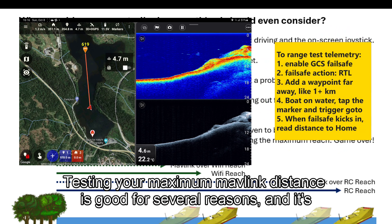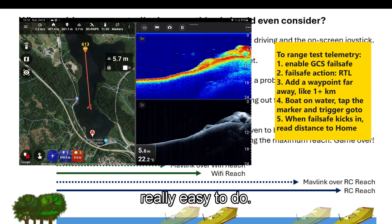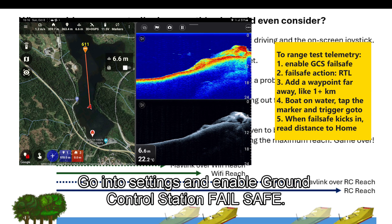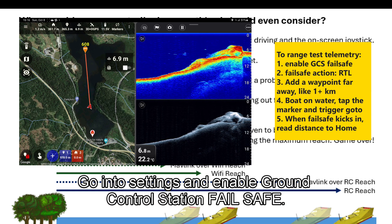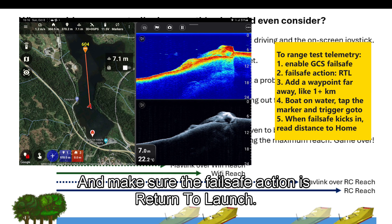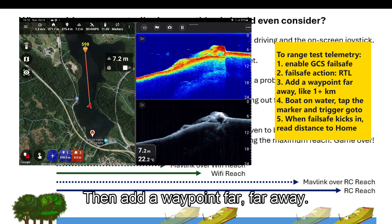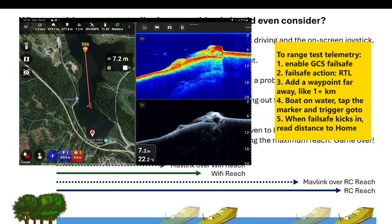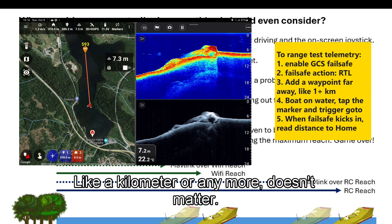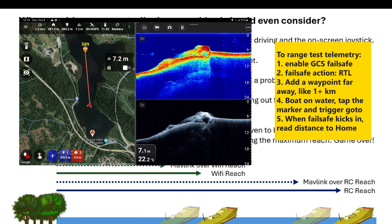Testing your maximum Mavlink distance is good for several reasons and it's really easy to do. Go into settings and enable ground control station failsafe, and make sure the failsafe action is set to return to launch. Then add a waypoint far away — like a kilometer or more — just beyond what you expect the possible reach to be.